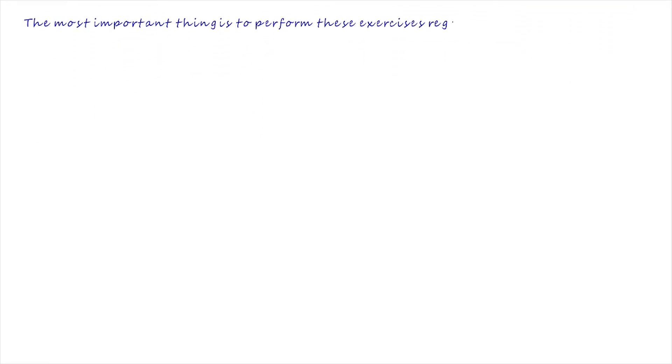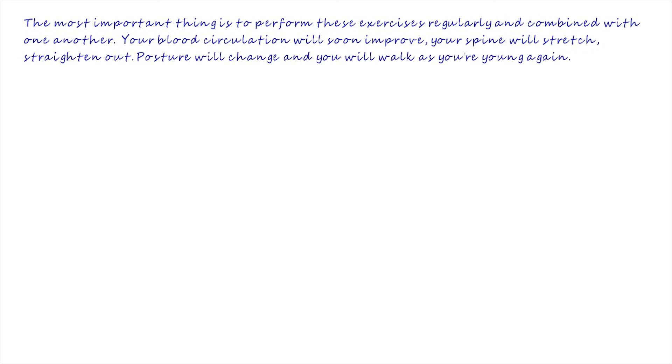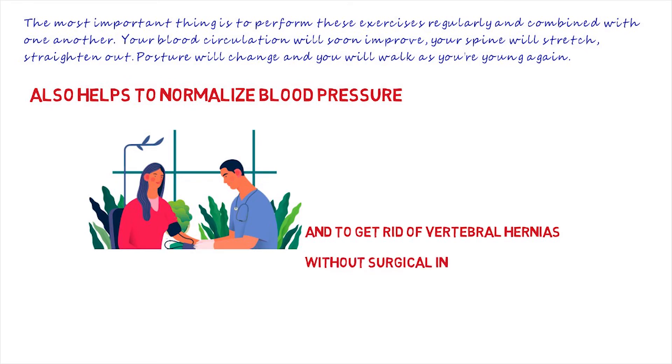Performing the set daily, you will forget about back pain and the need for medications. After all, the most important thing is to perform these exercises regularly and combine them with one another. Your blood circulation will soon improve. Your spine will stretch and straighten out. Posture will change and you will walk as if you are young again.